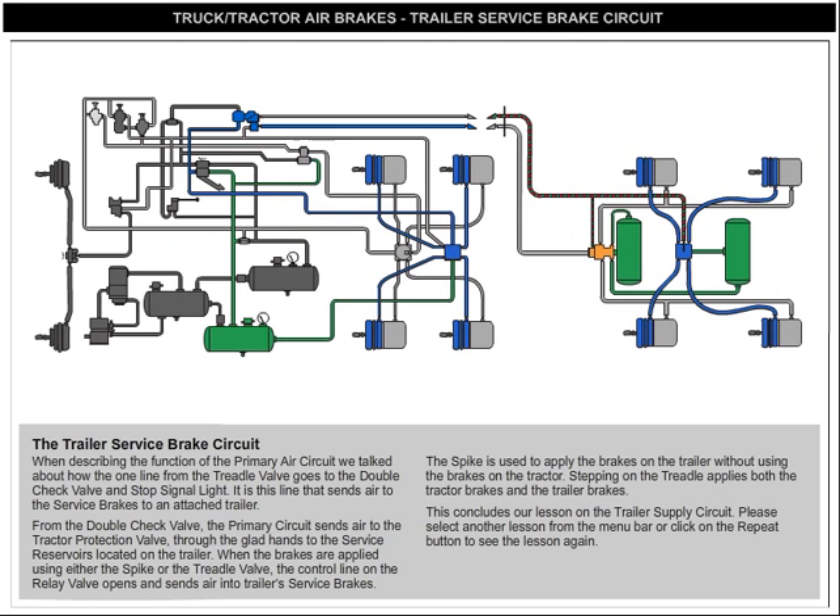From the double check valve, the primary circuit sends air to the tractor protection valve, through the glad hands, to the service reservoirs located on the trailer. When the brakes are applied using either the spike or the treadle valve, the control line on the relay valve opens and sends air into the trailer's service brakes.